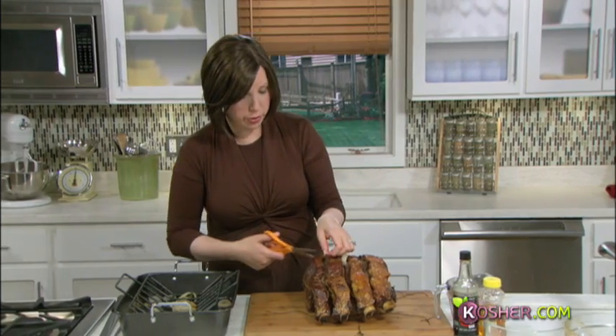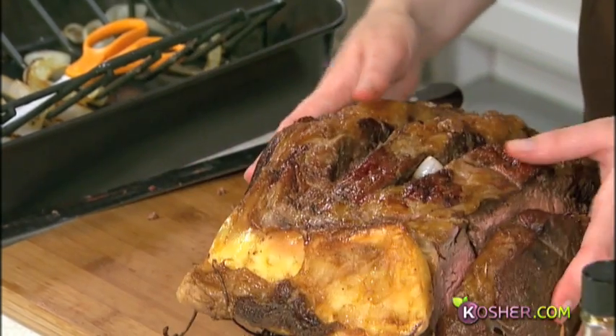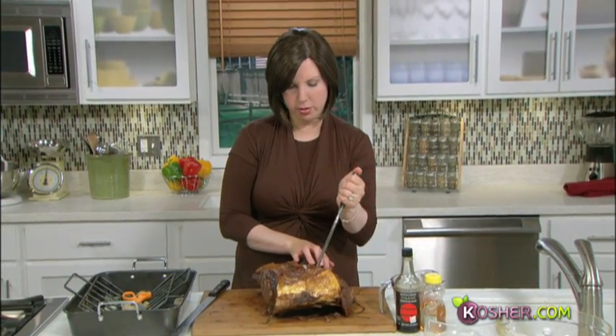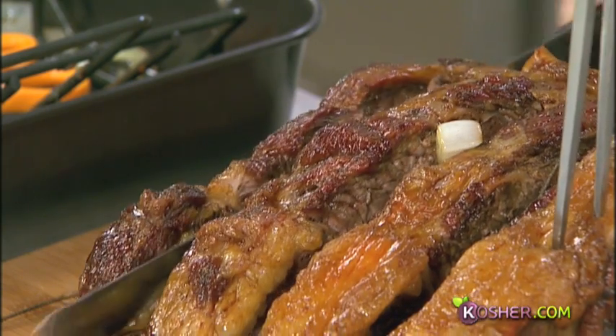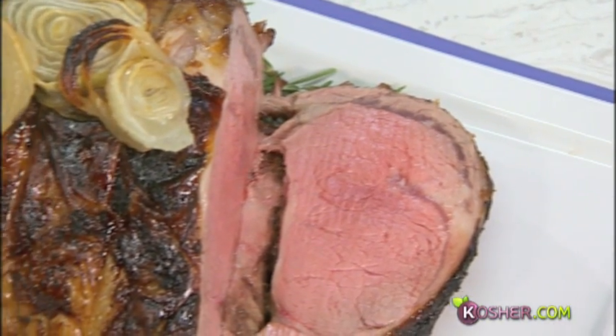We just cut the twine right off — perfect. Now, carving is a total art, so either practice or invest in getting to know someone who's good at it — a husband, a neighbor, a neighbor's husband, a great uncle. I'm going to flip this guy around to make it easier. Hold the fork to secure the meat, take your carving knife, and make nice long strokes for thick, juicy slices. This is exactly what we want — perfect medium rare.